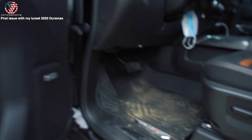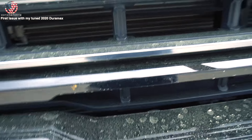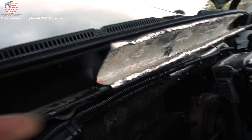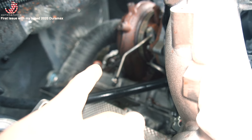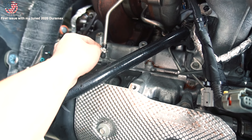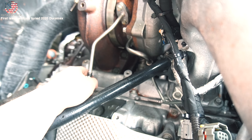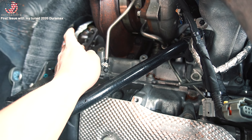All right, next day — let's find out what happened to the L5P. Pop the hood. The reason we have coolant all over the engine bay is because of this thing right here. Look at that — it just ripped. This is the coolant line from your turbo.